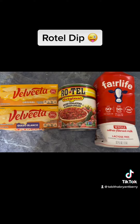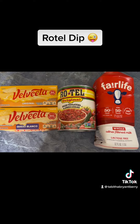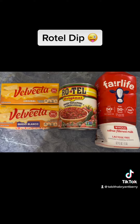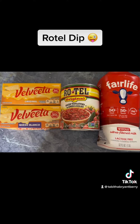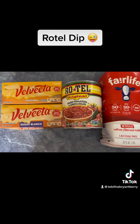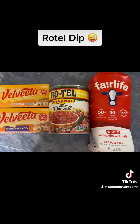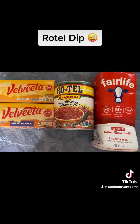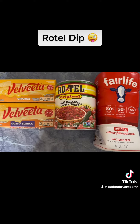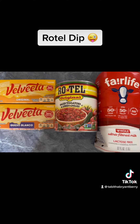The next thing we're going to add is the Velveeta original cheddar cheese, and then we're going to add the Velveeta Blanco, which is white cheese. You're also going to need a can of Rotel, and I personally like to put a little bit of milk in mine, because I cannot eat spicy foods and sometimes the Rotel can be a little too spicy for me.